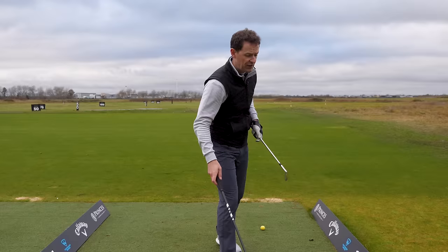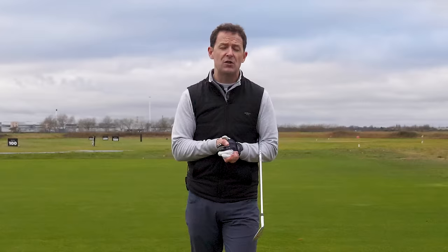I'm going to share what that drill is first with the irons, then we'll move on to your driver. I promise you it's one of the easiest and simplest things you could possibly do for your golf game.